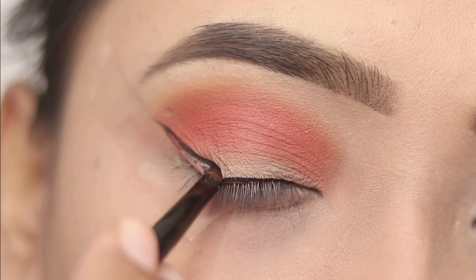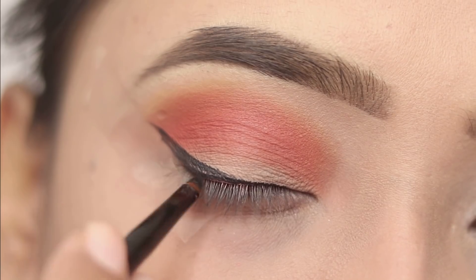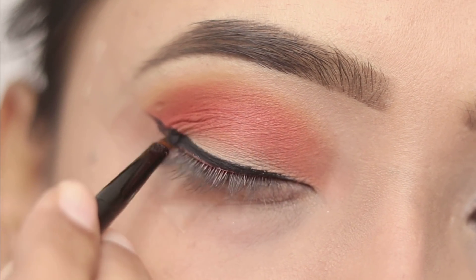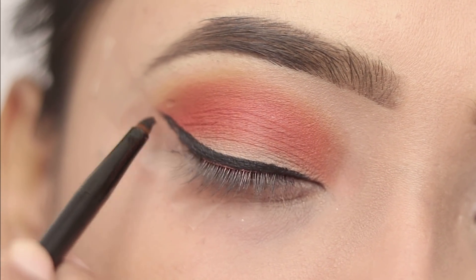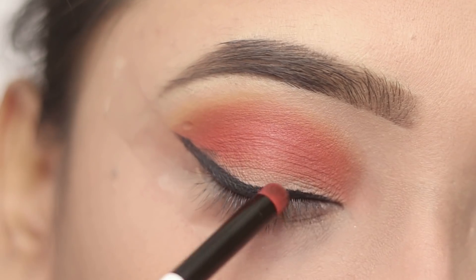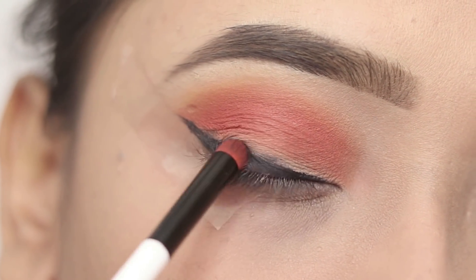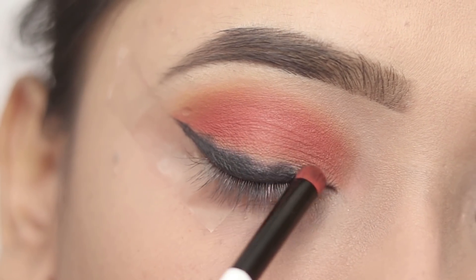I don't need to be precise drawing because we are going to smudge it, so first I will apply it and then I will smudge the winged eyeliner. You have to smudge it very quickly, otherwise it will be smudge proof, so that's why I have to work a little bit quickly.